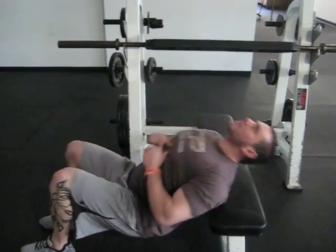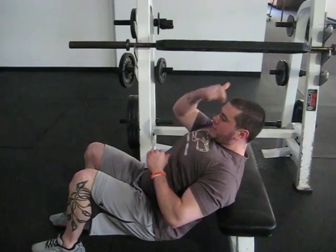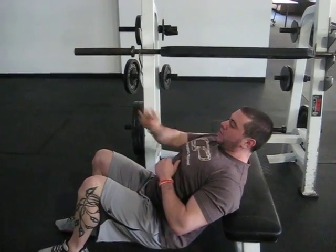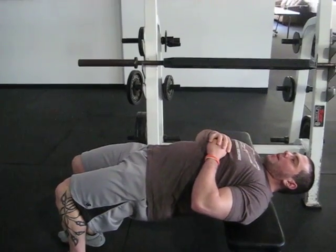So it usually looks like this. Instead, when you're in that bottom position, bring the chin and the head in line with the body and make sure the head moves with your shoulders. So when you're down, you're looking straight forward. When you're up, you're looking straight up at the ceiling.